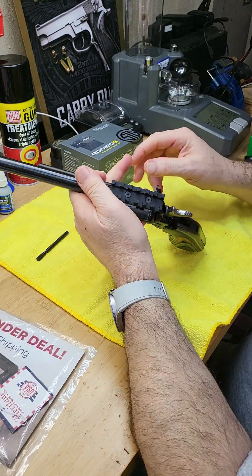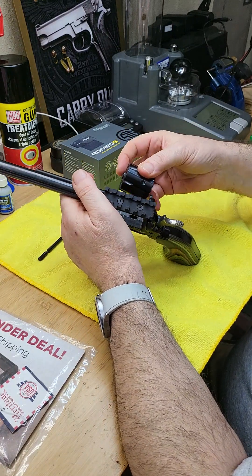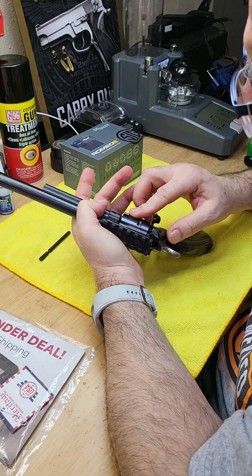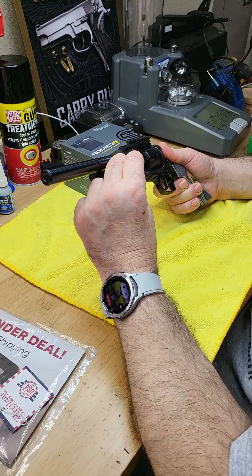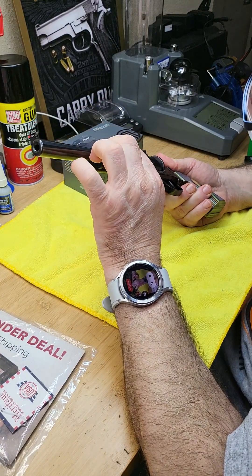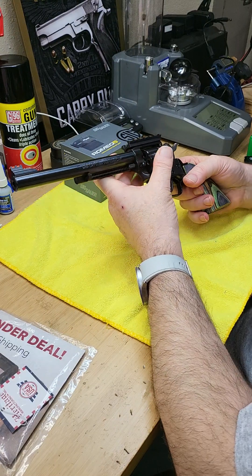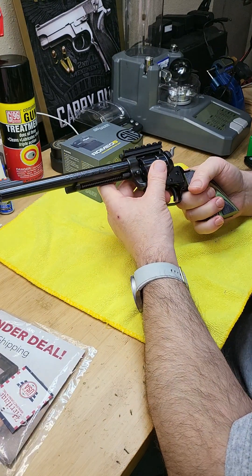To reassemble, open the gate and take the cylinder - there is a front and back orientation, this is the front. Put it in to the front first, then take the cylinder pin and try to put it back. Line it up and lock it in - now it's tight and secure.